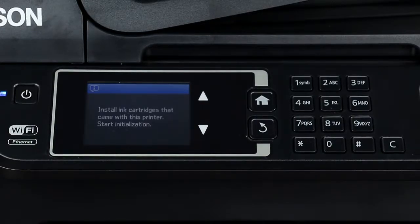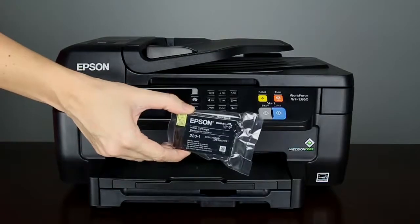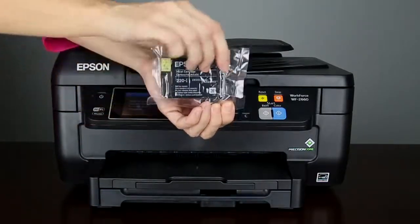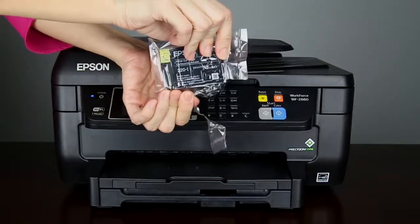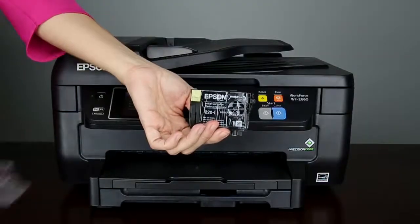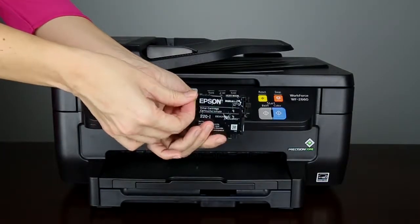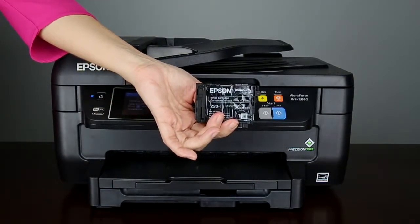Shake the ink cartridges. Remove the ink cartridges from their packaging and remove the yellow tape. Do not remove the clear plastic or tape from the ink cartridge.